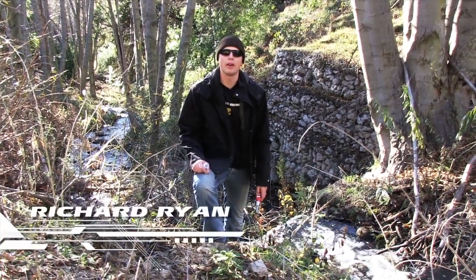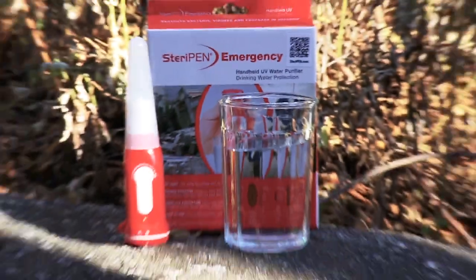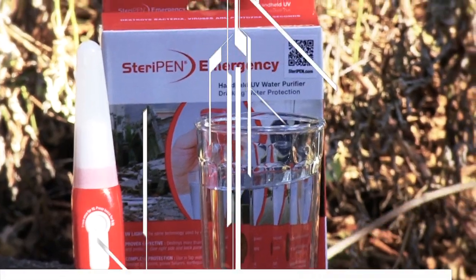I'm Richard Ryan and welcome to Survival Gear. In this week's episode, the SteriPen Emergency Water Purifier.